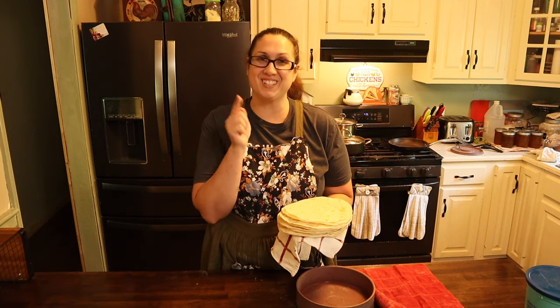Only four ingredients, so let's get started. For these flour tortillas, all you need is some flour, lard, salt, and water. That's it, and we're going to make those amazing, fluffy, delicious flour tortillas.